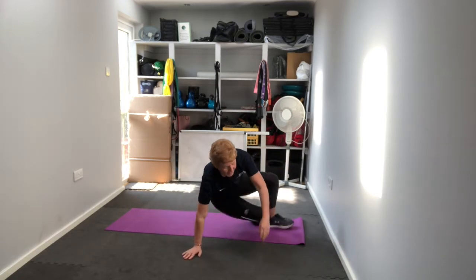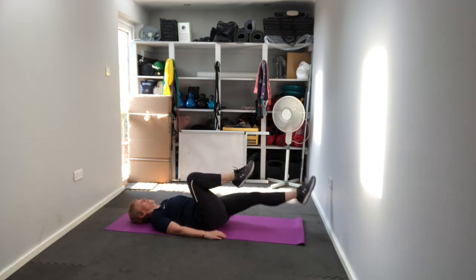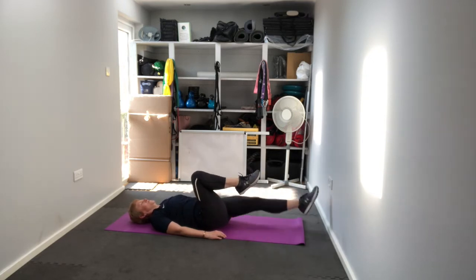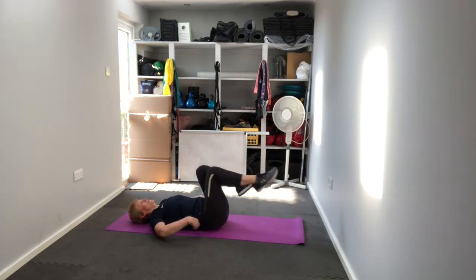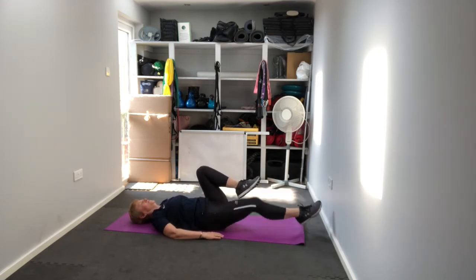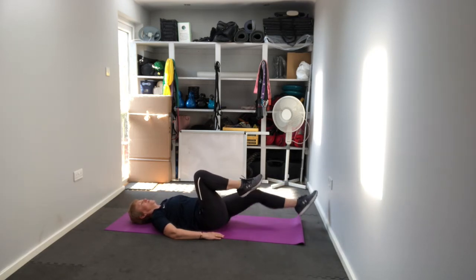Next one — lie on your back. Bring your knees in towards your chest, extend one leg out, bring it back in, extend the other leg out and back in. If that's too much, you can rest your foot on the floor and bring it back in — that's your decision. Remember to keep that lower back pushed into the floor and squeeze that belly button in.